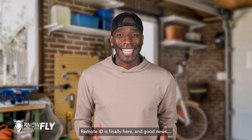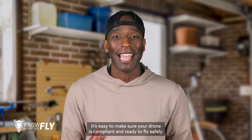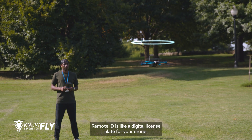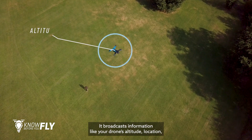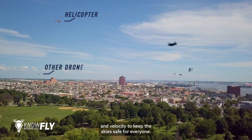Remote ID is finally here, and good news — it's easy to make sure your drone is compliant and ready to fly safely. Remote ID is like a digital license plate for your drone. It broadcasts information like your drone's altitude, location, and velocity to keep the sky safe for everyone.